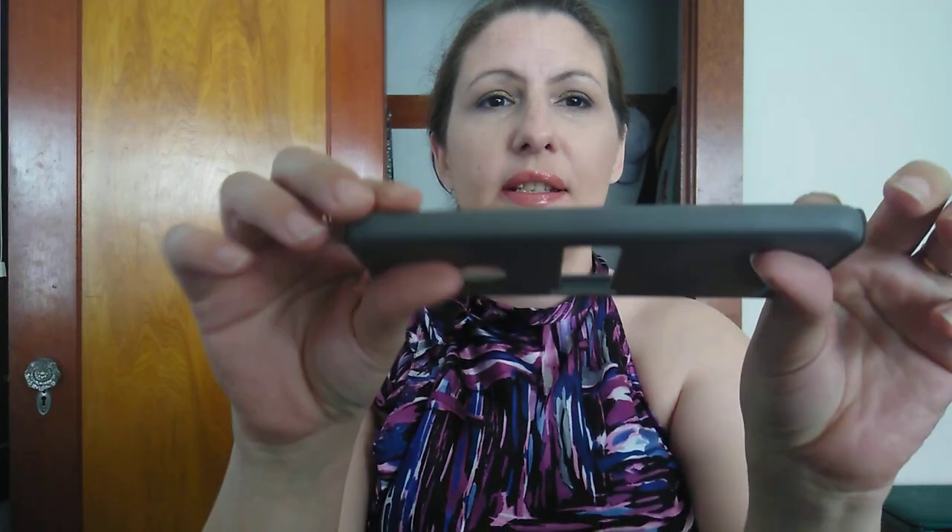I'm not happy with it because the holder is spring-loaded and it doesn't fit my phone very well unless I take the phone case off. This is kind of annoying because my phone case fits very snugly and I had to pry it off. Even without the case, it still won't fit with the silicone holder.